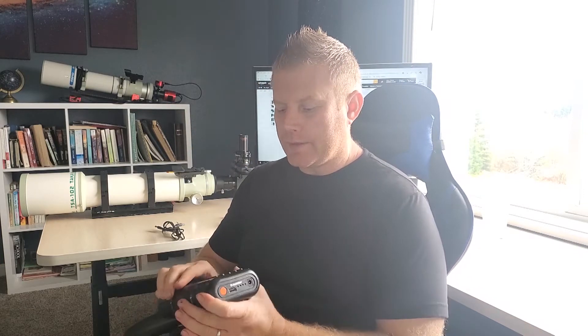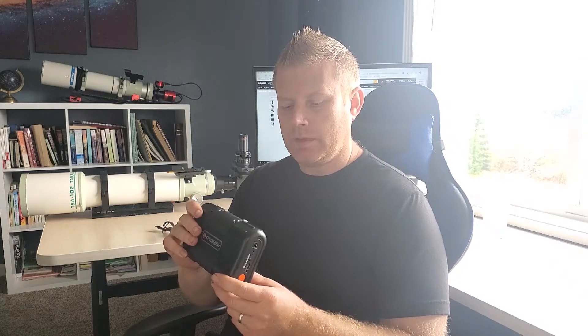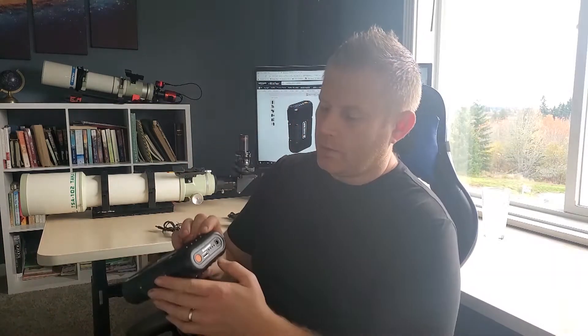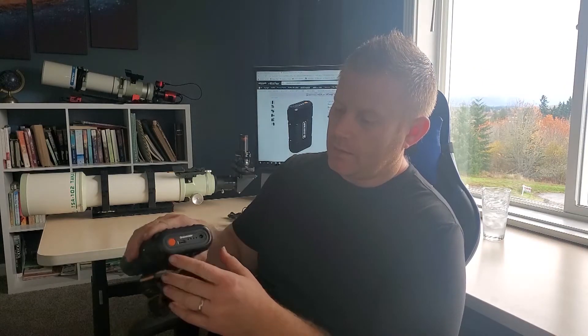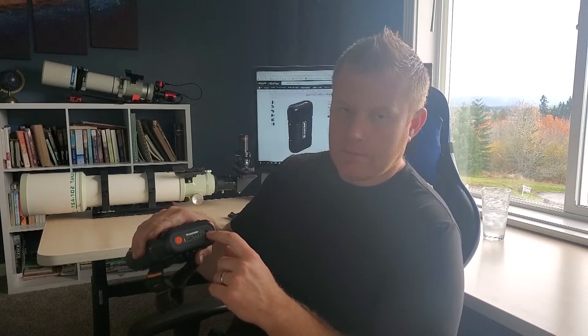Overall, pretty simple battery pack. As far as I know, this is the smallest lithium ion that Celestron makes. Let's go over the features and get into testing. Basically what this thing has is a single USB port for charging your phone, tablet, or anything that's USB powered, and a DC plug.